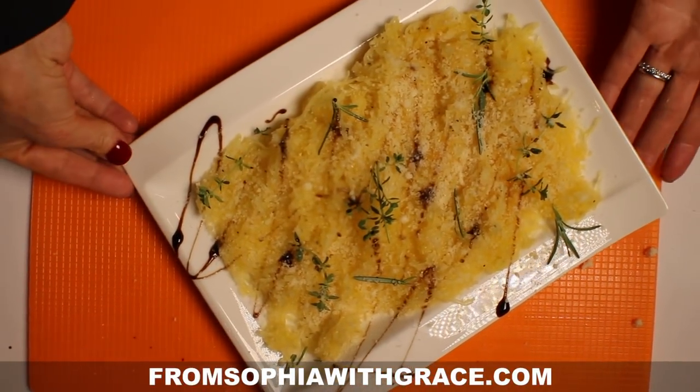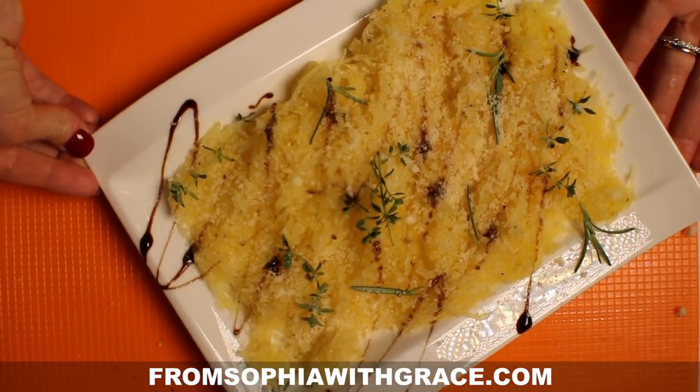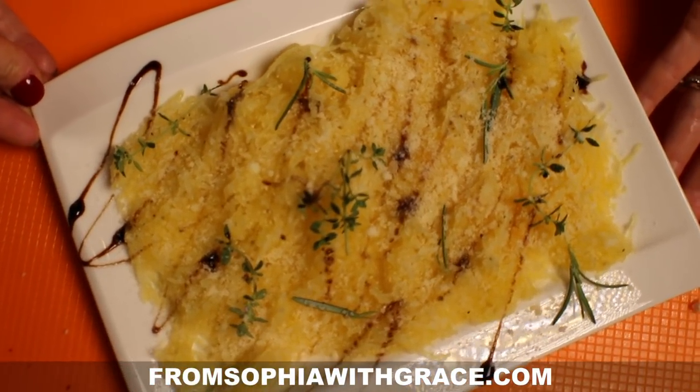Voilà, the dish is ready! Looks lovely and tastes delicious.